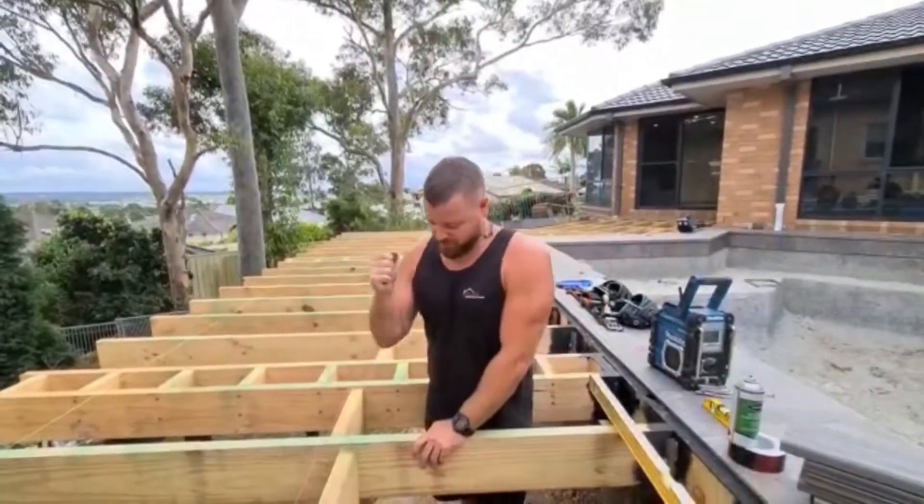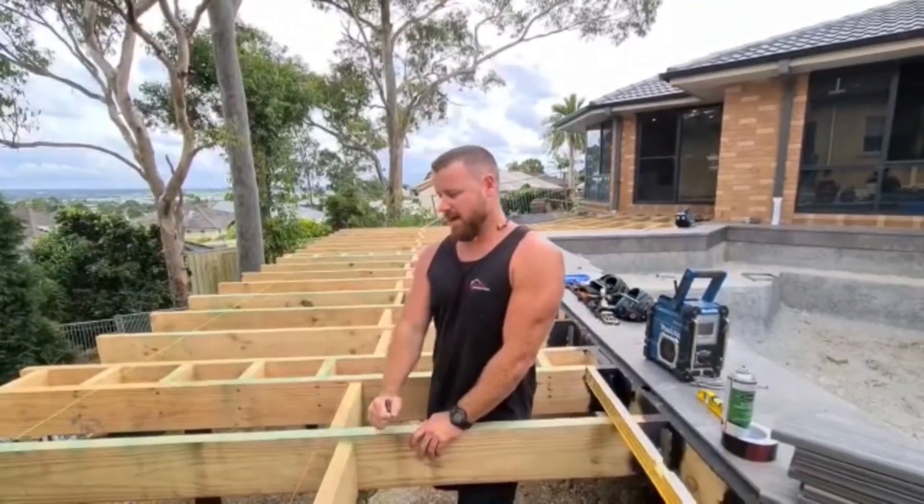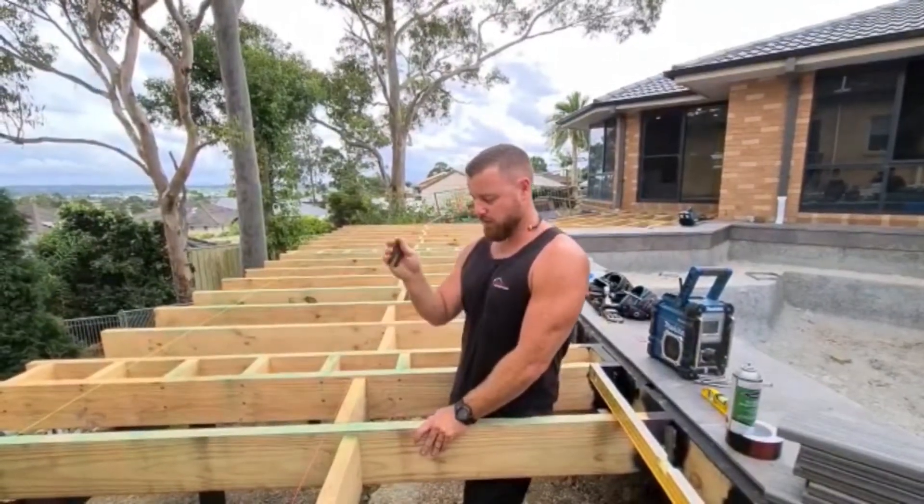Hey guys, Jono here from J. Clark Constructions. Just let me in on another little tip. Before we lay any decking boards on a subframe, we make sure that this is dead level.